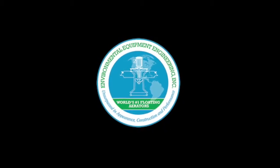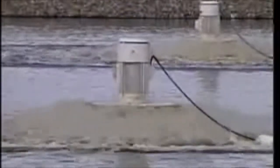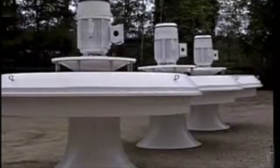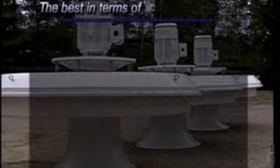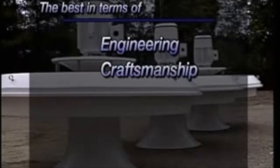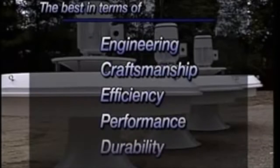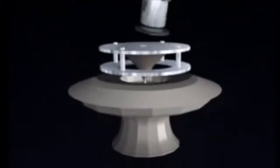Welcome to Environmental Equipment Engineering. This video will introduce you to the finest floating aerator available. Here at EEE, we continually strive to make our aerator the best in terms of engineering, craftsmanship, efficiency, performance, and durability. There is no better floating aerator on the world market.